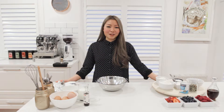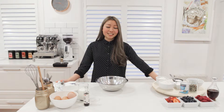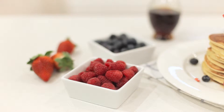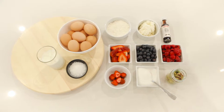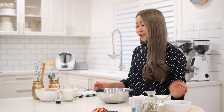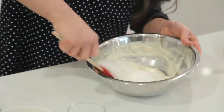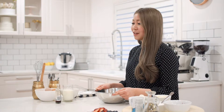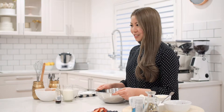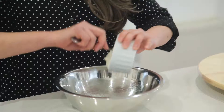If you love having pancakes for breakfast or any time of the day, you've come to the right place. Today I'll be making super fluffy blueberry ricotta pancakes with vanilla bean mascarpone and fresh berries. Adding ricotta into your pancakes makes such a difference because it gives that magical milky richness and creaminess. If you've never tried it before, this recipe is for you.